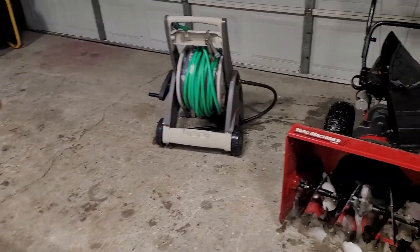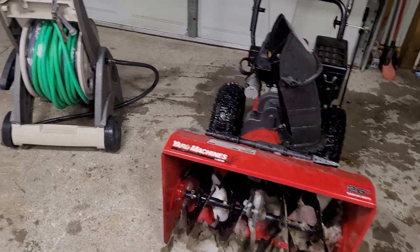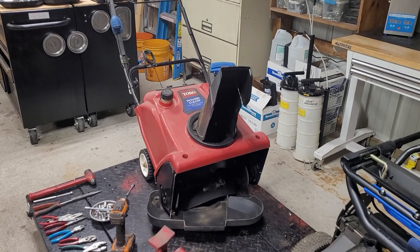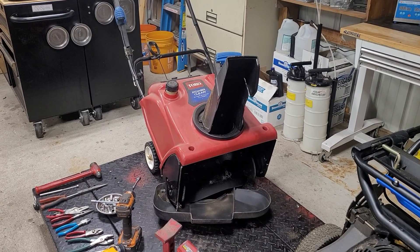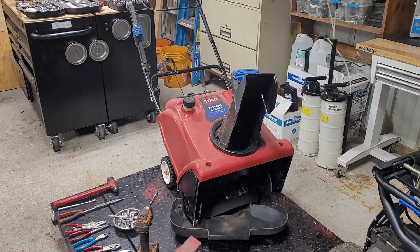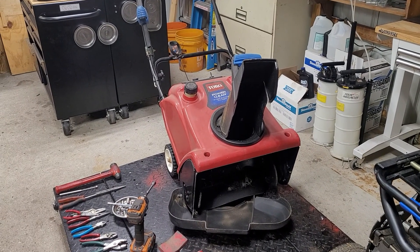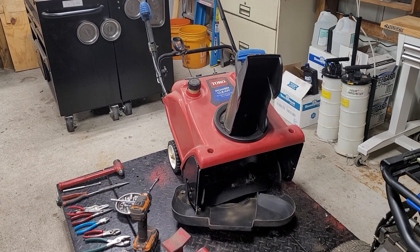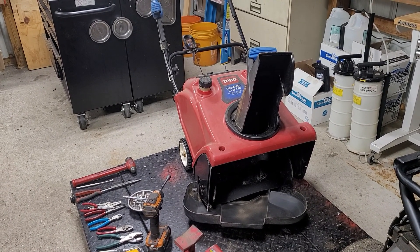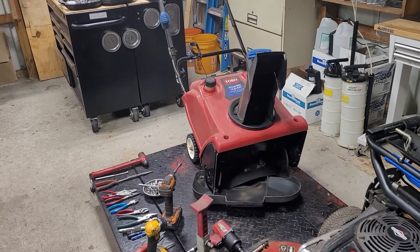That's basically all I wanted to touch base with you on today, because I don't want to see anybody getting in trouble and having to spend money unnecessarily because they're not aware that a single-stage snowblower is not designed to move heavy snow. A single-stage snowblower is a light-duty snowblower designed for light-duty work, and if you use it for what it's not intended for, you're going to be taking it into a repair facility.